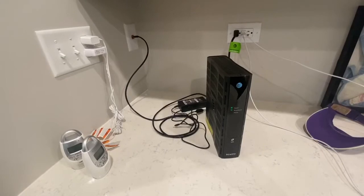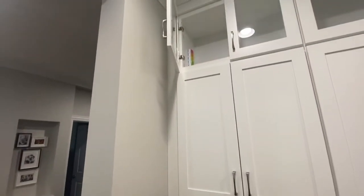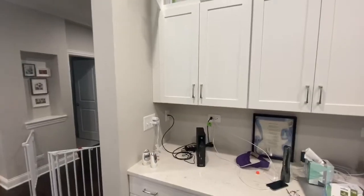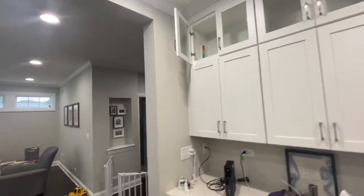Here is the combination modem-router device supplied by AT&T to come with the new fiber install. It's on the kitchen counter, which is a central location in the house — that's good. I want to move it up to the top cabinet so it's not taking up counter space, and I want to drill a hole into that top cabinet that is not visible from down below.